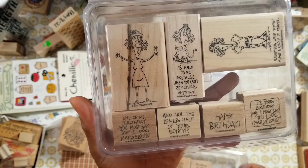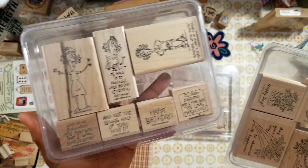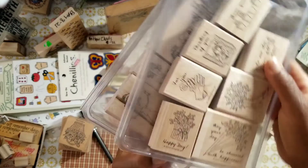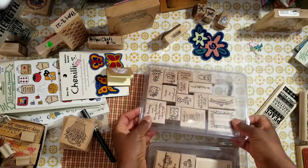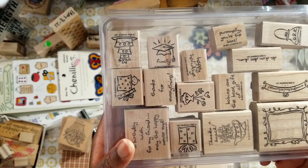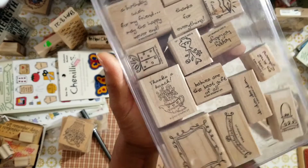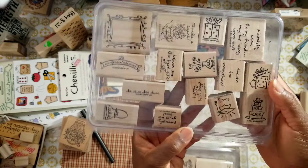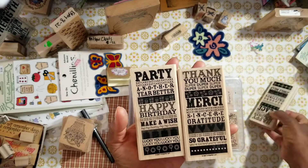This is a 2003 stamp collection, definitely from yesteryear. If you want to pause and check out the images, you can do that. And here's another collection — you have sentiments and images. This is a 2004 collection. So three stamp sets, and then these three stamp sets.